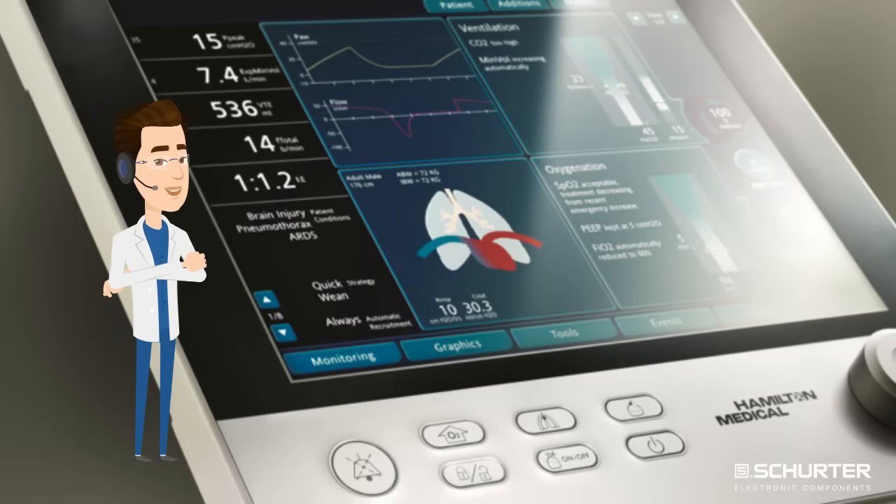HMI input systems for machines, plants, and devices are complex and constantly evolving. There are seven points that need to be considered when developing a perfect HMI.